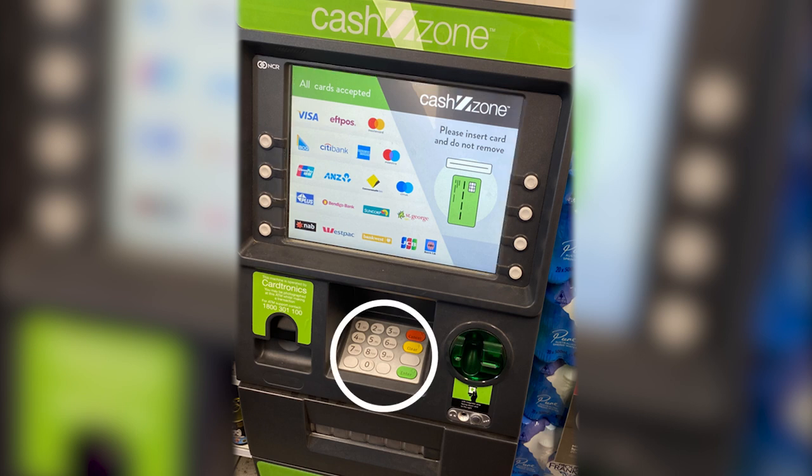This is the keypad. Use the numbers to enter your PIN and enter the money amount you want. The green button is to enter, and the red button is to cancel if you make a mistake.